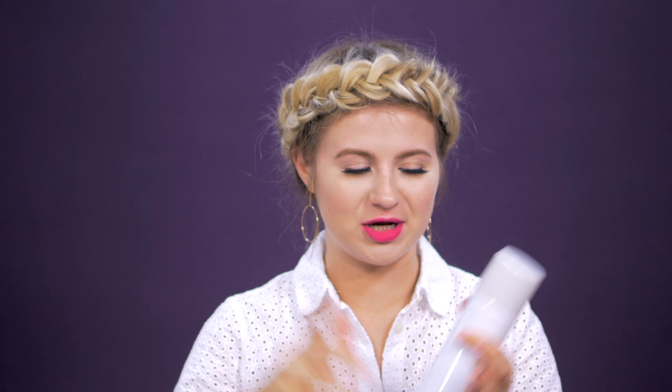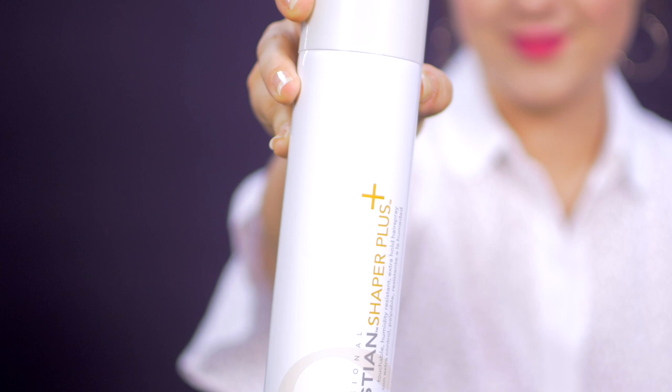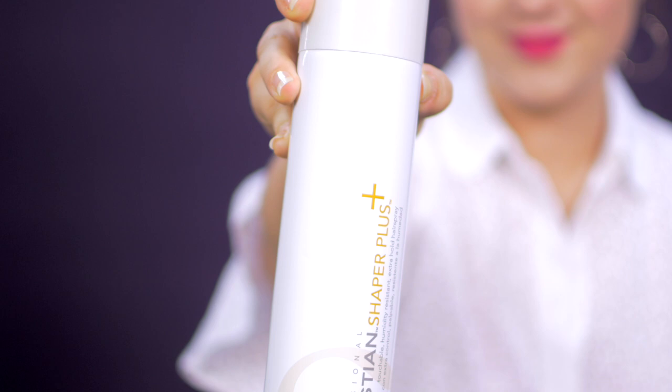Last step — some hairspray, because these layers are sticking out right here since I pulled apart the hair. So I'm gonna use one of my favorites, Sebastian's Shaper Plus — this is Extra Hold. Since we are in Florida, I only need a little bit. I'm just gonna spray right on the braid where I need the extra secure and kind of put down the little fly aways.